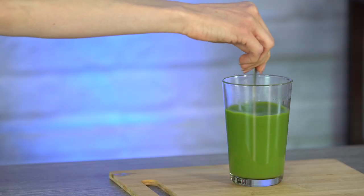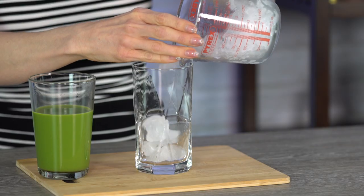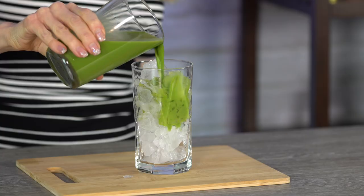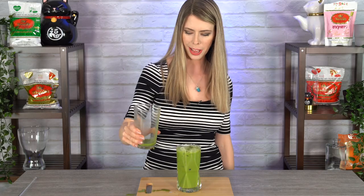Give it one more stir. This looks beautiful — nice, rich, and creamy, with a little shininess on the surface. Remember, this is a condensed version because we're going to pour it over ice. It will be best consumed once the ice has a chance to melt down a little. For the grand finale, fill the cup with crushed ice almost all the way to the top, pour the drink in, and then add a little bit of evaporated milk on the top.